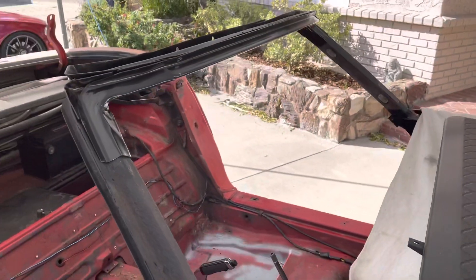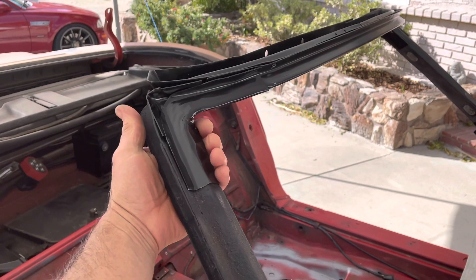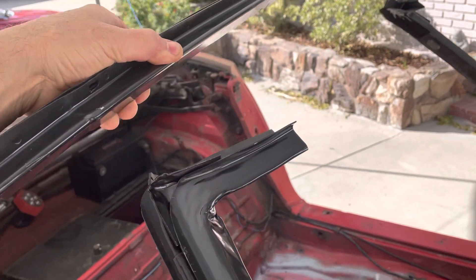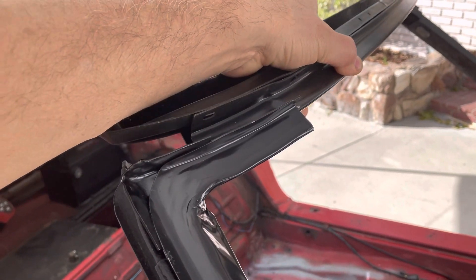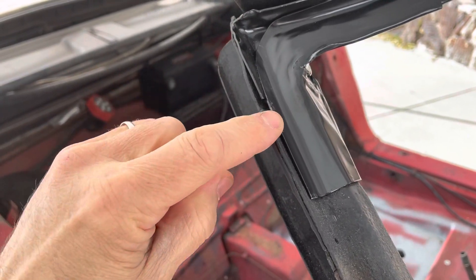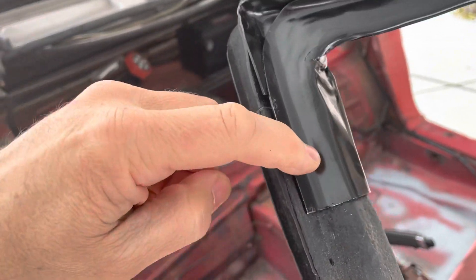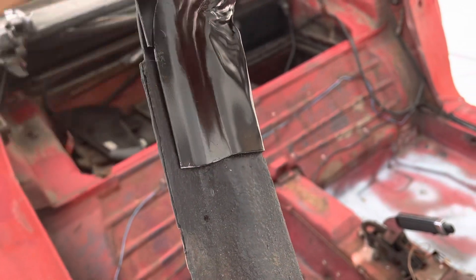I'm excited because I finally got the passenger side corner for the windshield. I'm thinking that I will put a little bit of sealer under this, and then this needs to get tack welded, kind of spot welded, onto the underlying piece.